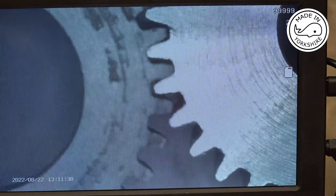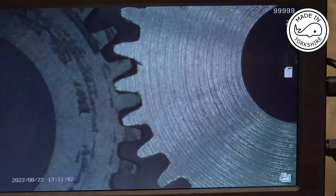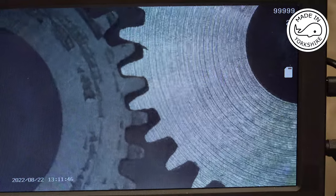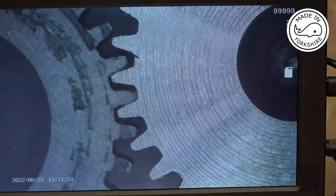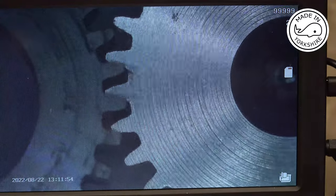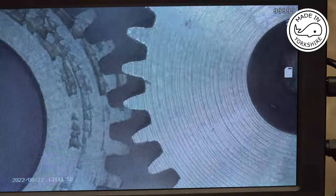Well, the 32 tooth aluminium gear is on the right and the mild steel one is on the left, and the profile is pretty much the same. So it's not a material issue — the thin teeth are virtually identical.